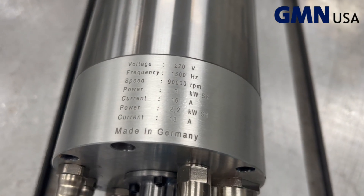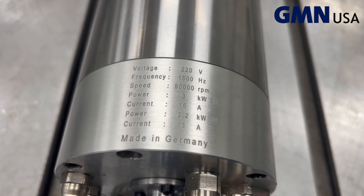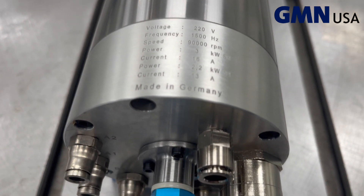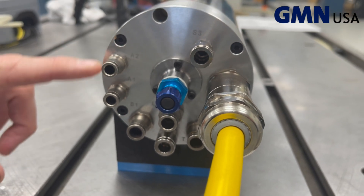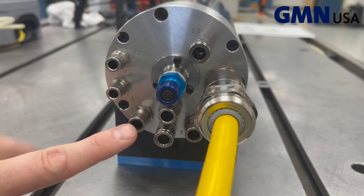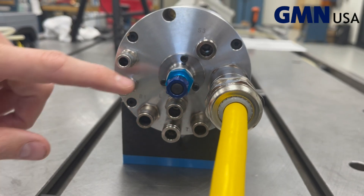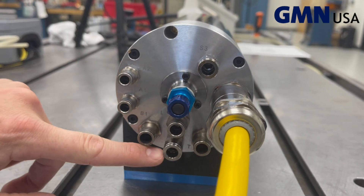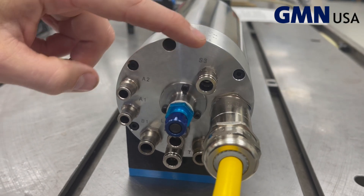If you look at the back of the spindle, you can see all the motor data — your voltage, frequency, power, and speed. Back here you have all of your media connections, your oil connections, your coolant connections. There are also two drains for oil and coolant — that's coolant through the shaft.